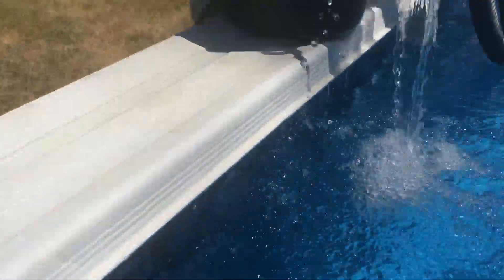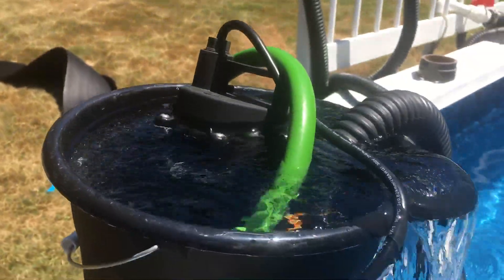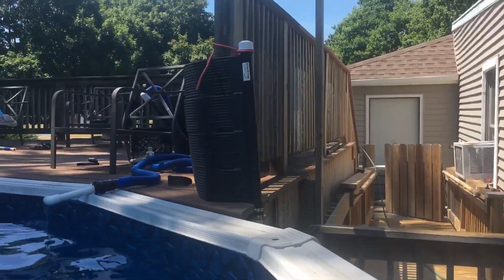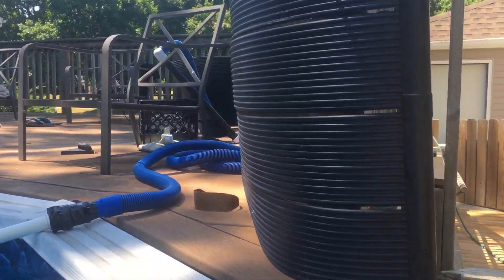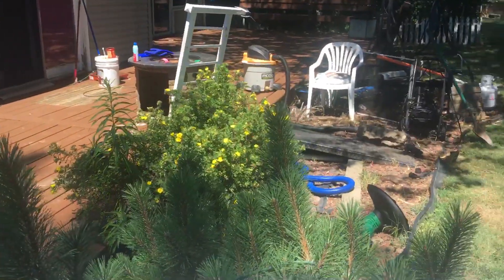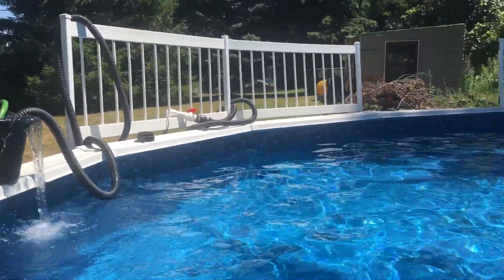Cold water coming in is 72 degrees. Water going into the system runs through the hose, through one panel, then another hose, then another panel, and it comes out at 91 degrees. The pool temperature is 81 right now — no solar cover — and we have cool nights.